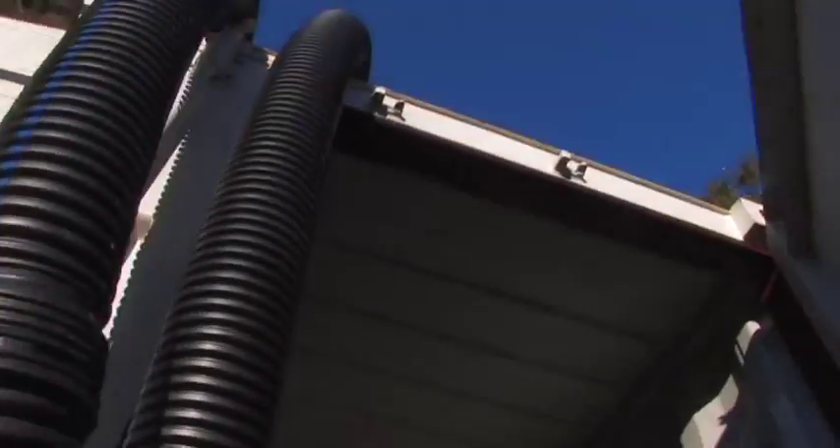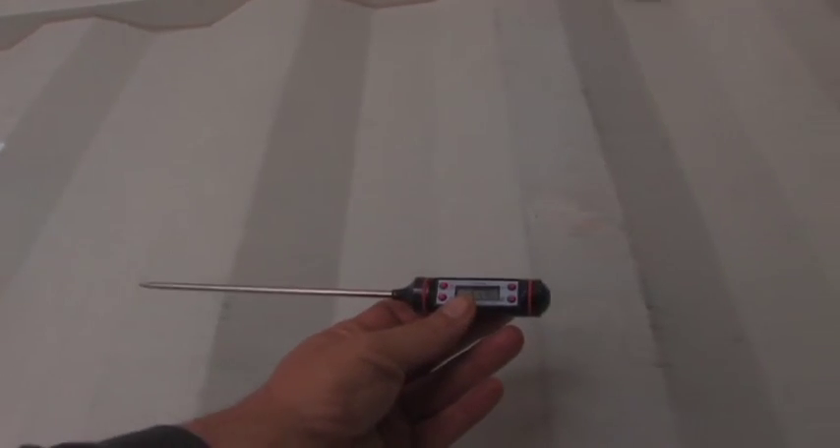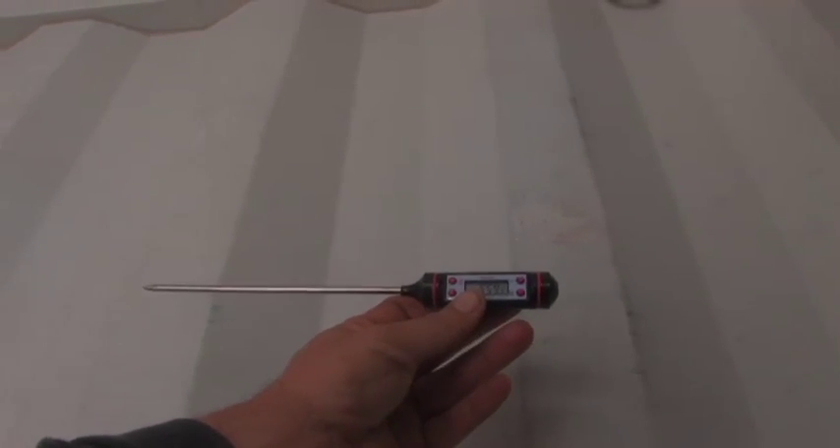We're going inside number two right now. This has been running for about five minutes. You're going to notice inside cargo container number two it's a whitish color, so you can tell the difference. The dark one has no forced air heater; the light one has the forced air heater. And there is about a degree difference in temperature.